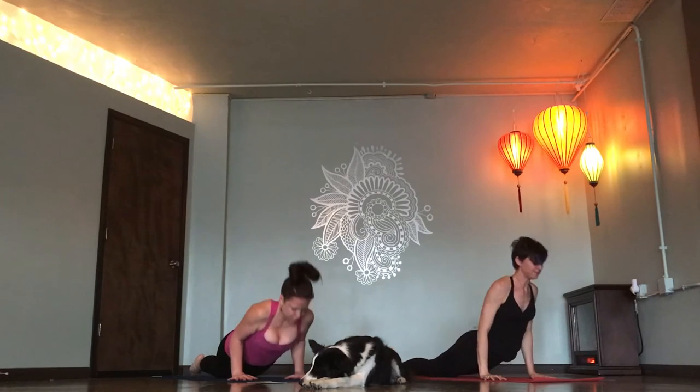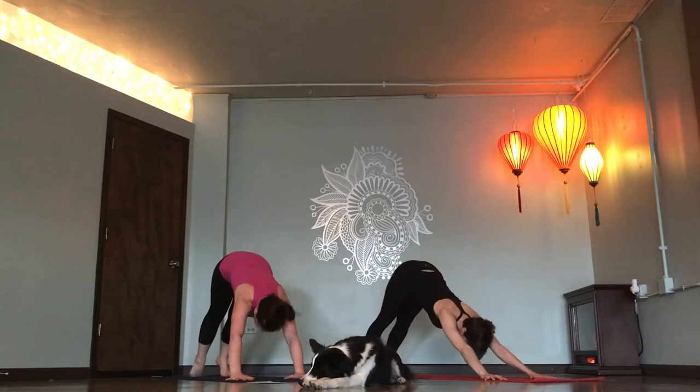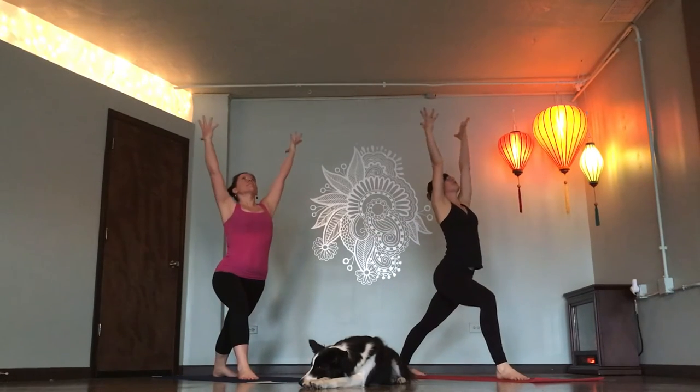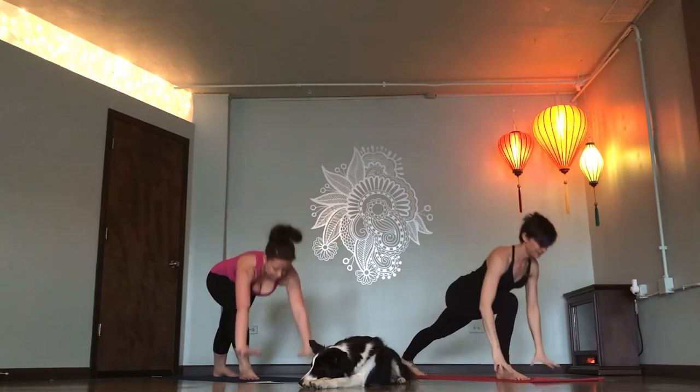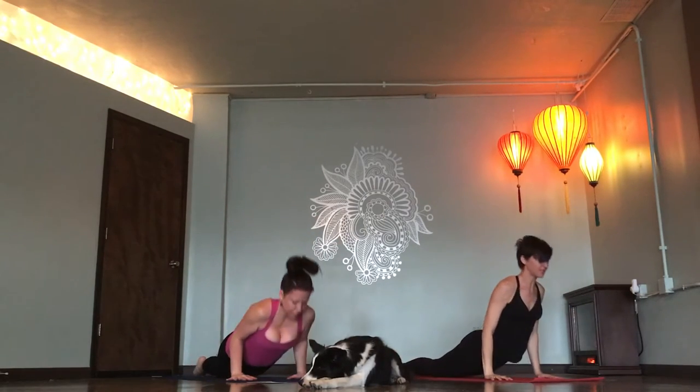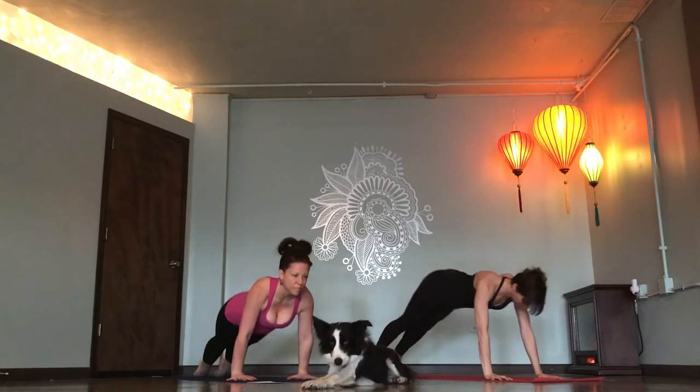Inhale. Up dog. Exhale. Down dog. Right foot, Warrior one. Inhale. Right back down. Exhale. Chaturanga. Inhale. Upward dog. Down dog. Left foot, Warrior one.